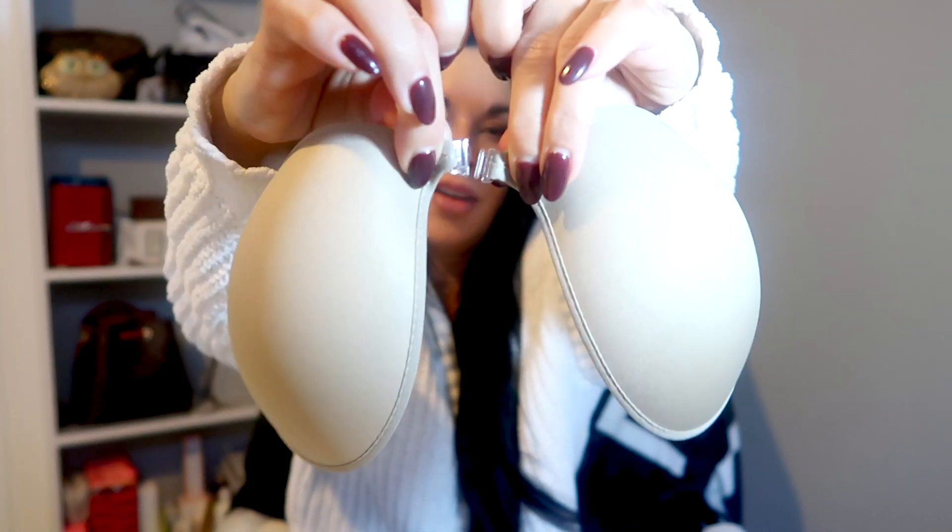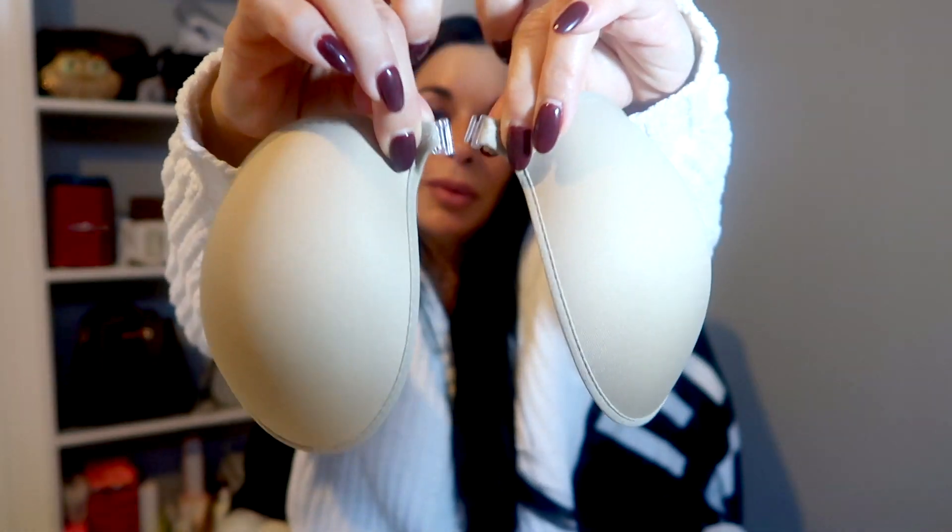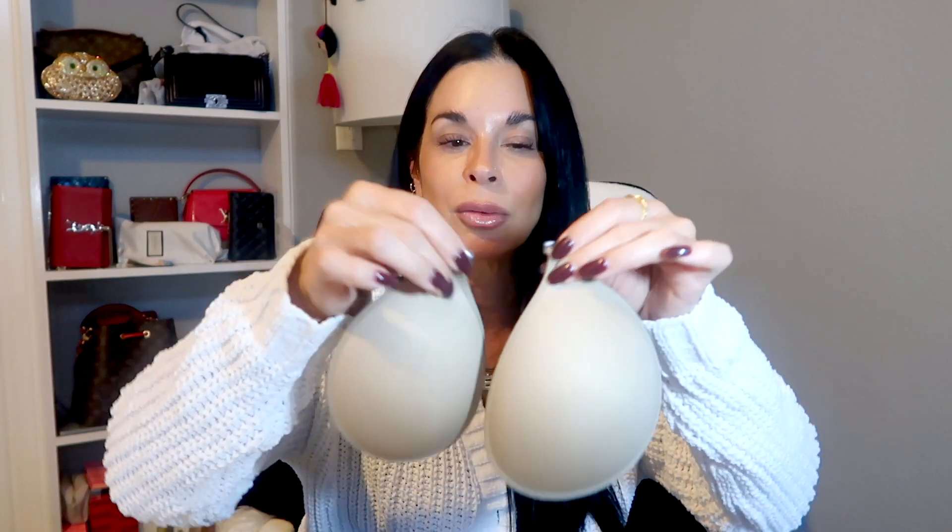Let me show you what they look like — this is the adhesive part, and this is what they look like from the front. You fasten them from here, but you have to be really careful because I've actually broken the little clasp by doing it too hard. Sizing goes from A, B, C, D, double D. I like the size C — I tried the D but the cup was just too big and kind of comes out.